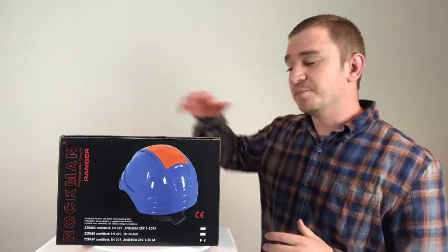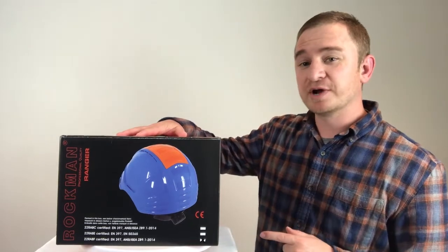Hi, Trevor here with OnlineSafetyDepot.com. Today we're going to be unboxing and reviewing the Rockman Ranger Construction Safety Hard Hat and showing you just what makes this helmet so special.